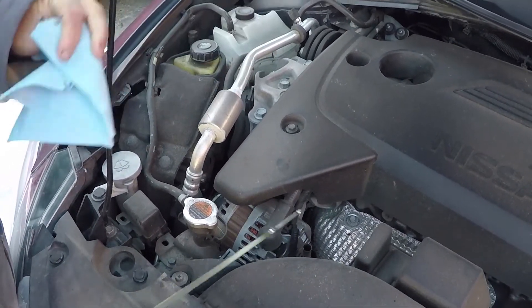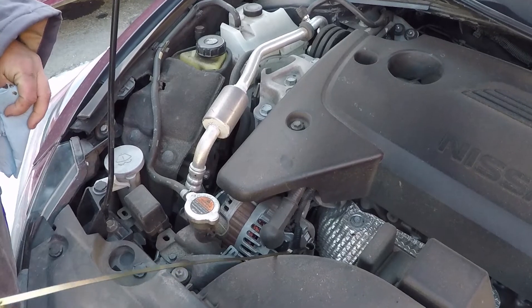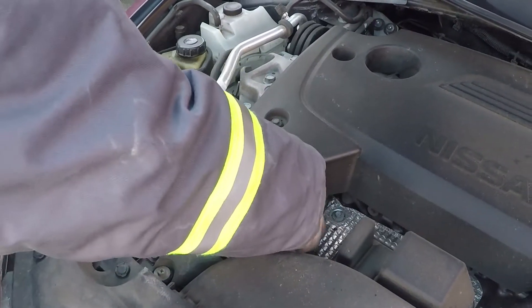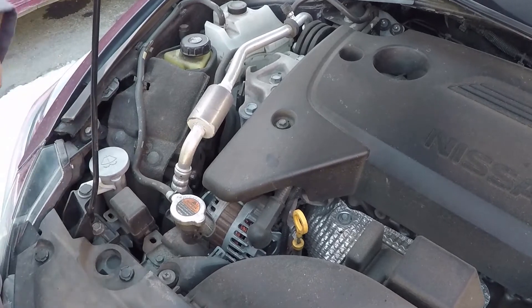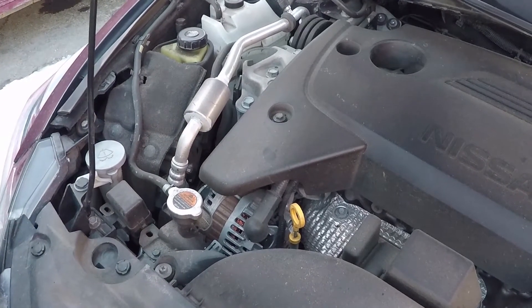Wipe it off — make sure you're using a clean rag. Stick it back in and you're done. That's how you check your oil. Quite simple, and that's what most people need to do.